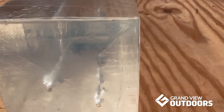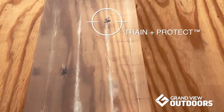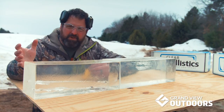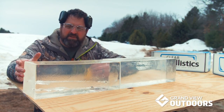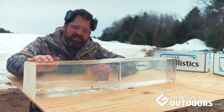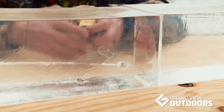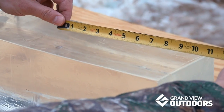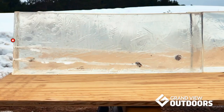Second shot into the 16-inch gel block — we got the new Train and Protect round from Federal, which is kind of a hybrid round. You can both target shoot with it and it's also a good self-defense round if you don't want to spend a bunch of money on ammo. But the short story is it ended up short, about 10 inches — about four and a half inches less penetration than the Hydroshock Deep. So you've got 10 and a half versus closer to 14 and three-quarters.